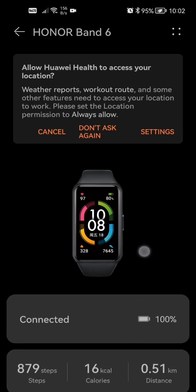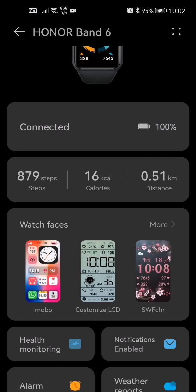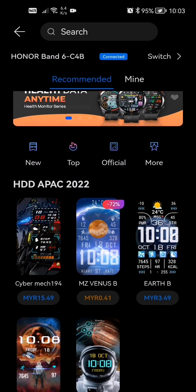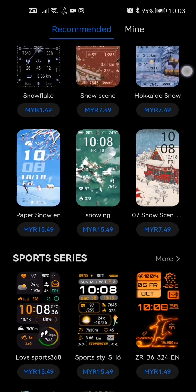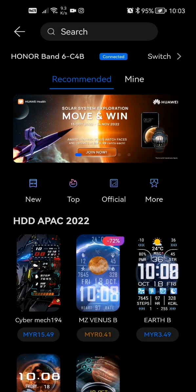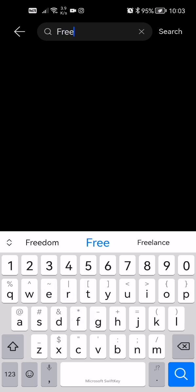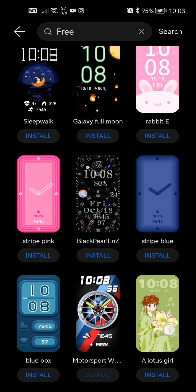Once you guys are on this page, scroll down to Watch Faces and click it. You'll notice that a lot of these watch faces are actually paid for, but there are some free ones. To get the free ones, go to your search tab and type in "free" — just like that — and you will get all the free ones on this page.